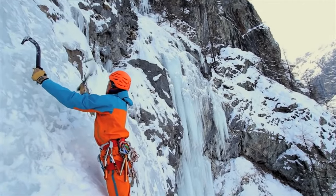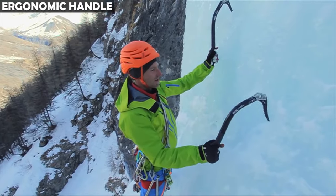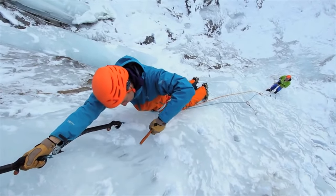Ergonomic Handle. The axe features an ergonomically designed handle that ensures a secure and comfortable grip, even in extreme conditions. This handle design reduces hand fatigue during prolonged use.